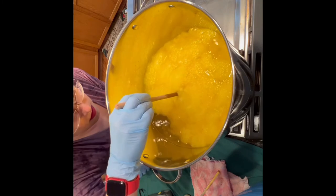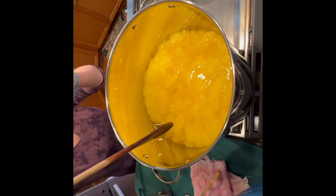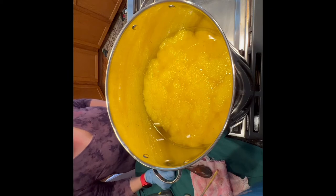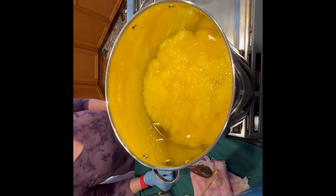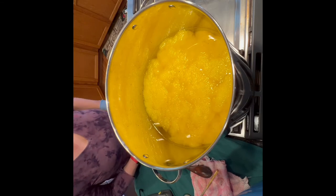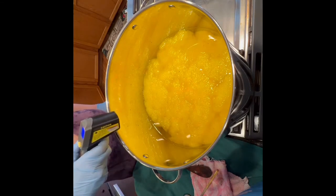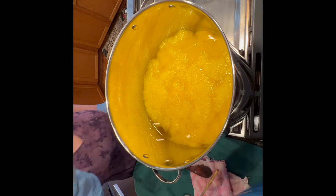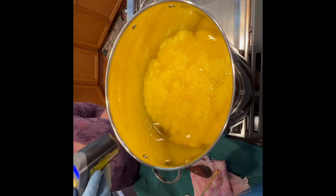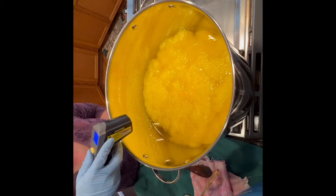I think I got enough in here — worst comes to worst I can do a second batch and blend them together. I'm setting the spoon down on the towel because it doesn't matter if it gets more color on it. We're going to let this sit, heating up the way it is for another 10 minutes, keeping an eye on it. It's at 105–106 right now at the top, but we know the bottom is hotter, so I'm going to reduce it to about a three on my gas range — low or medium-low.